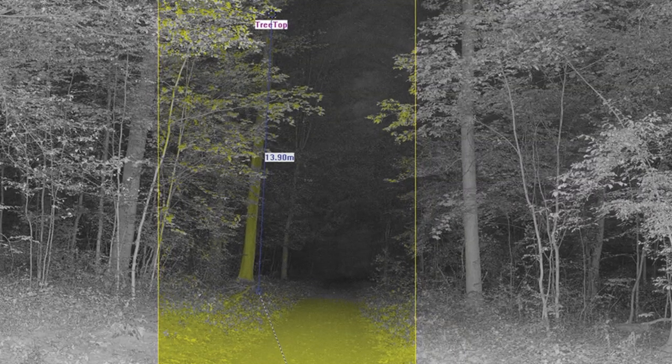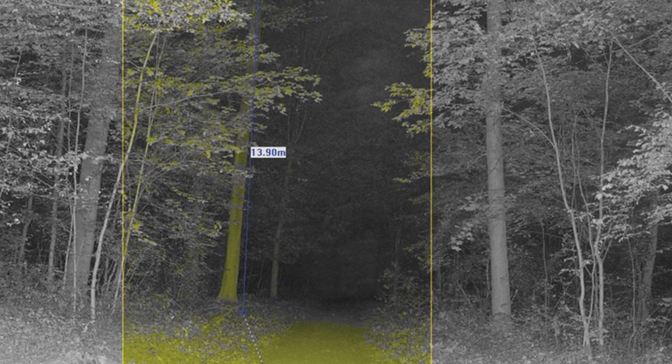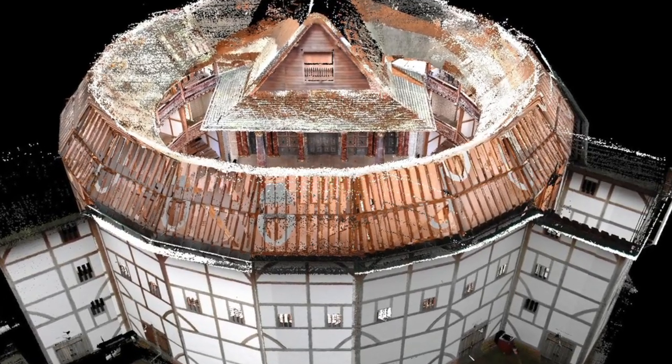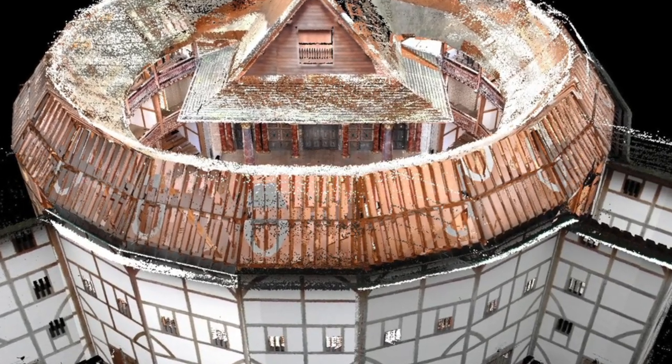At this point, we can pull this data into the scene software and take measurements from different locations, or we could pull the point cloud data into different software, such as RapidForm, and we could make a parasolid model or a solid model out of everything that we just scanned.